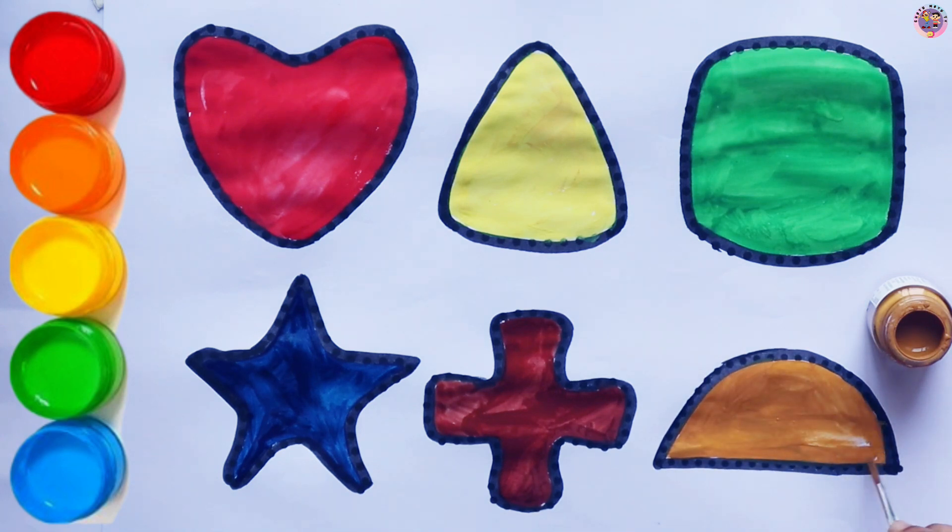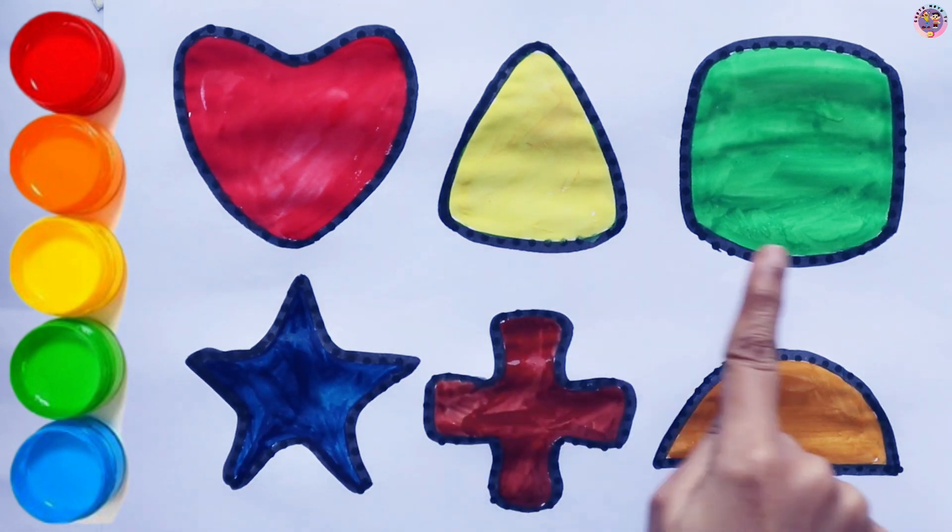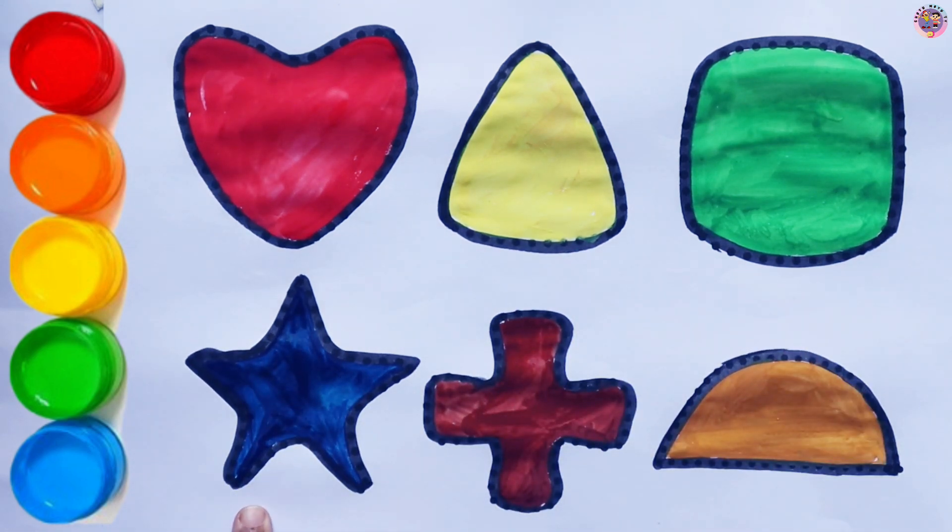Semi-Circle. Heart, Triangle, Square, Star, Plus, Semi-Circle.